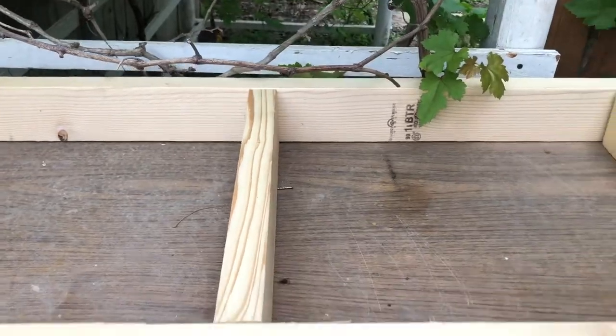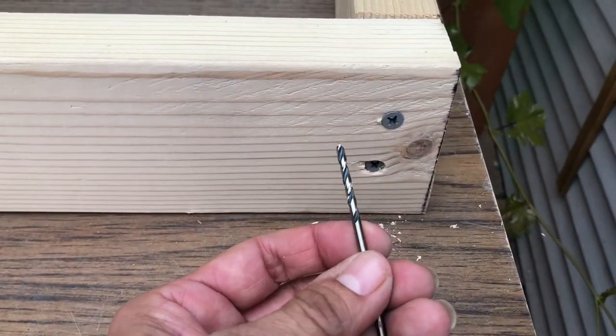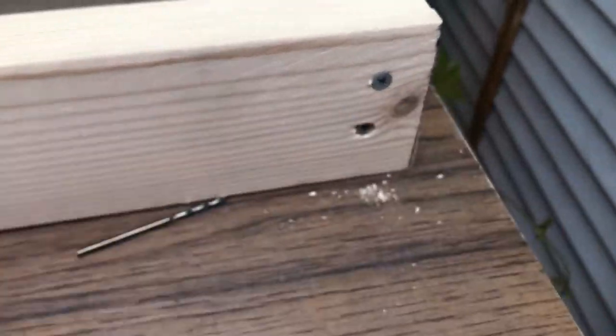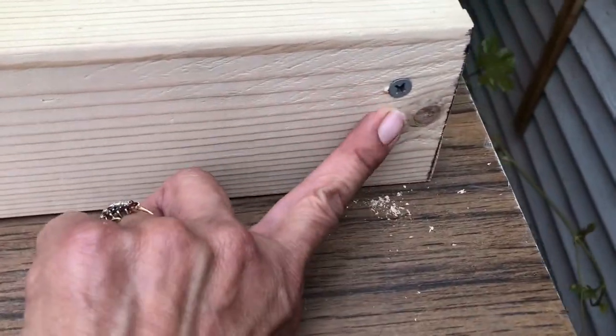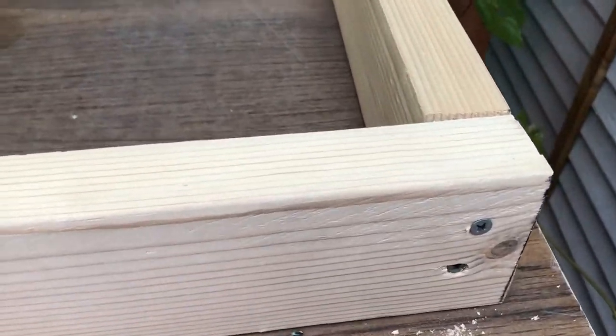I'm using this little bit to do a pilot hole and then I'm using 2½-inch screws. They're not perfectly centered but they did the job, so now I'm gonna go around and do them all.